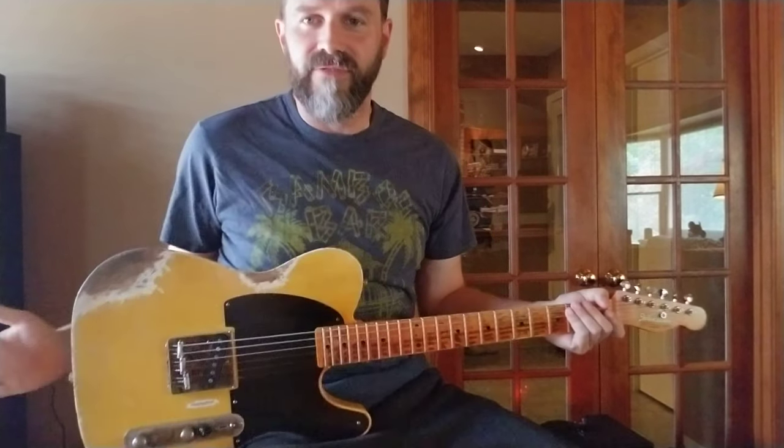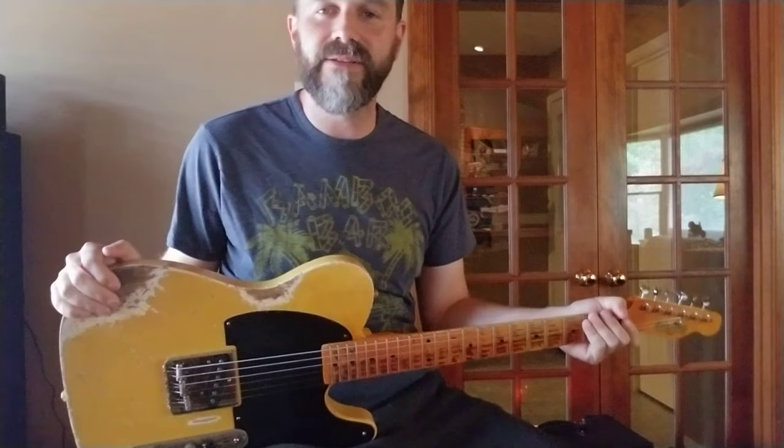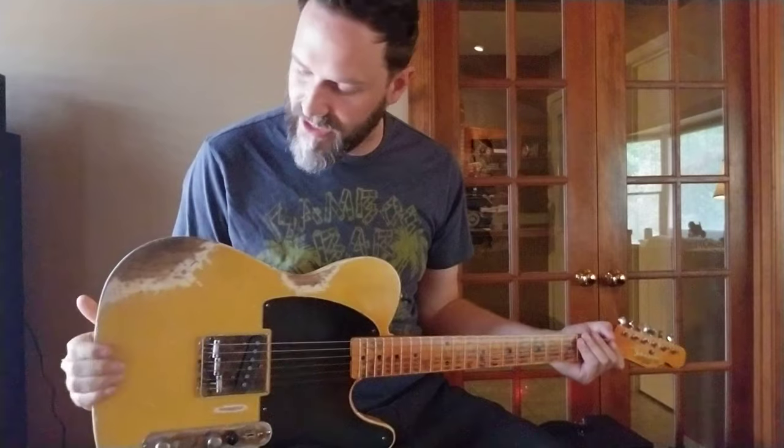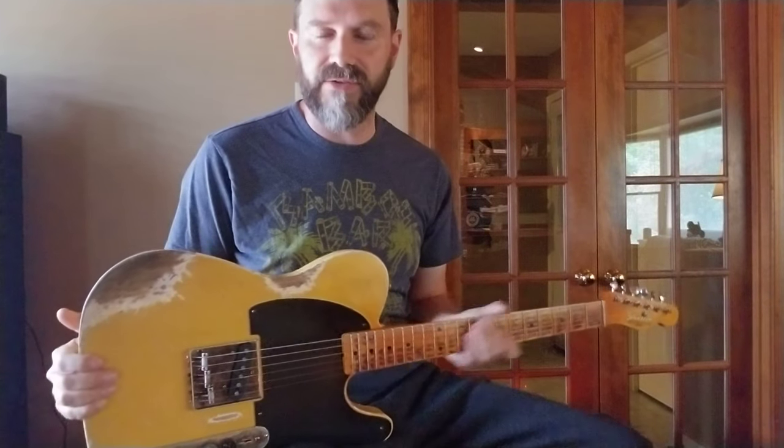Hi, John from Johnston Custom Guitars here. I've got this 56 model T-style guitar. This is in an aged butterscotch, heavily distressed nitrocellulose guitar.